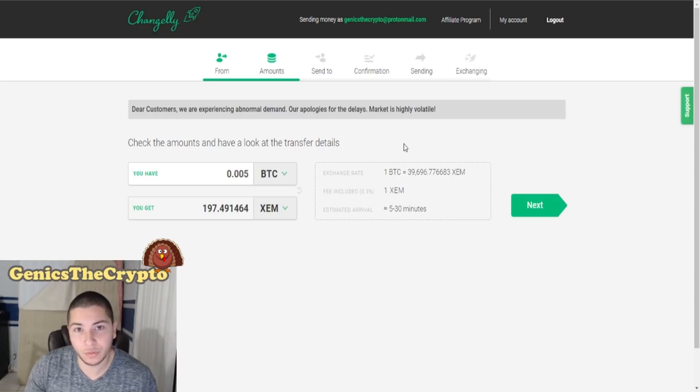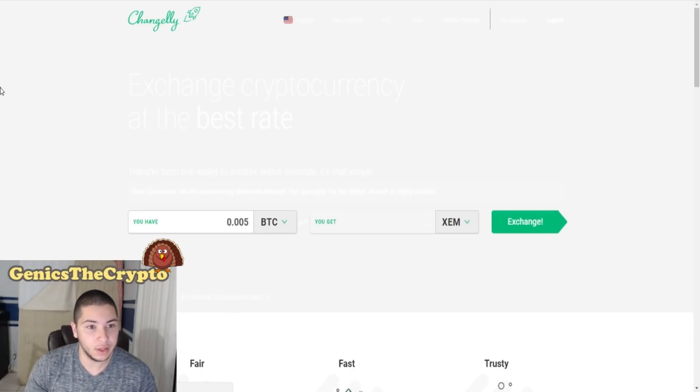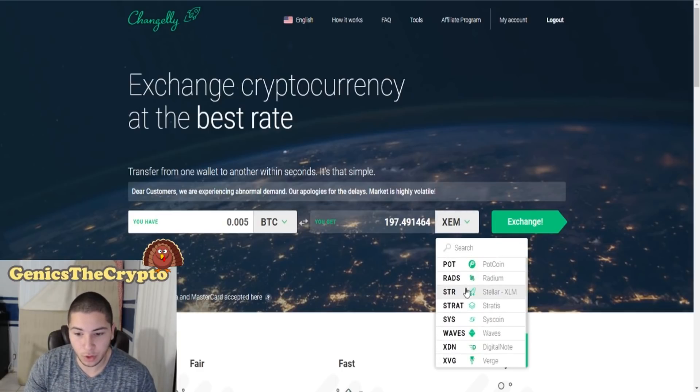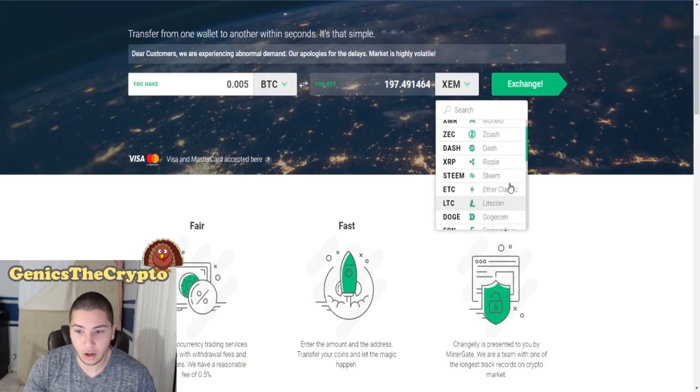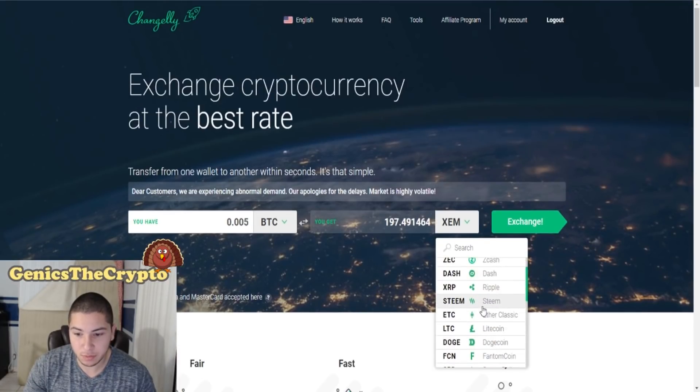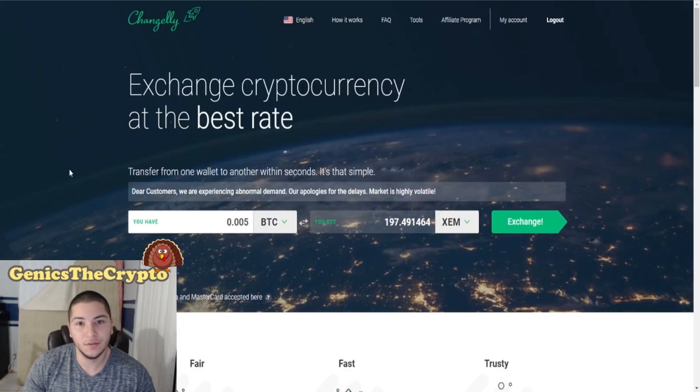It's literally that simple to purchase XEM. What I really like about Changelly is that they made it very easy for their customers to just get whatever altcoin you want — at least the main altcoins are there to purchase. You can even purchase Steem through Changelly, which is pretty funny to me.